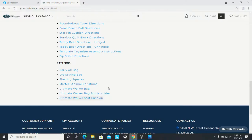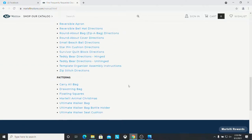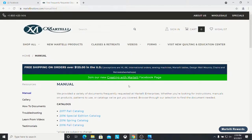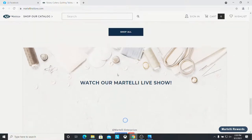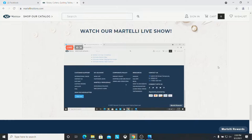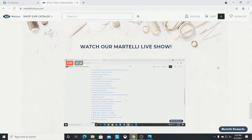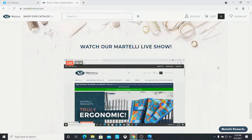When we go live, I think there is a button on the front of this page where you can get to us. If you have a hard time finding us at any point, see where it says 'Watch our Martelli live show' - I think when we're live you're able to find it there. I just learned something new - that is very cool. Thank you, Zeke!